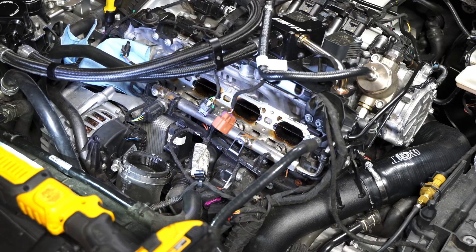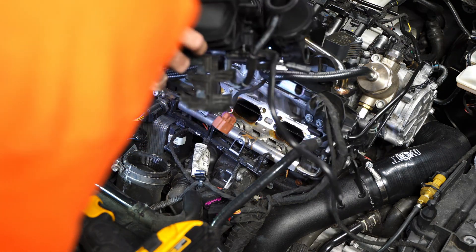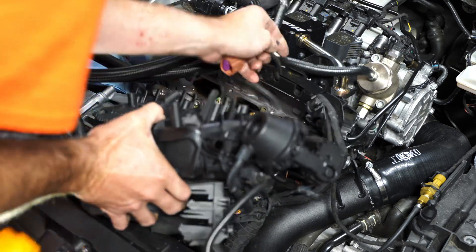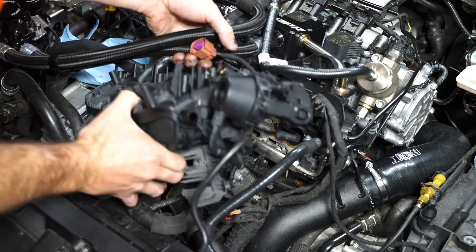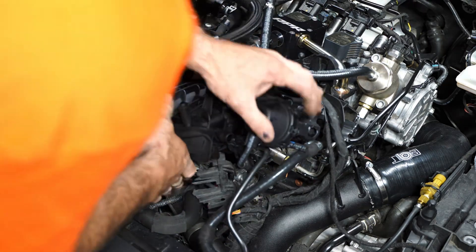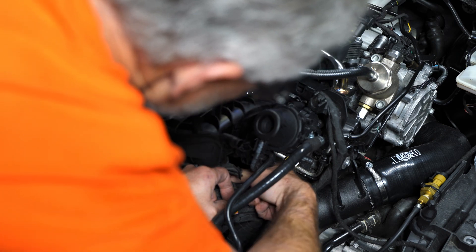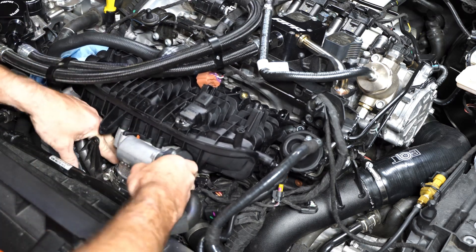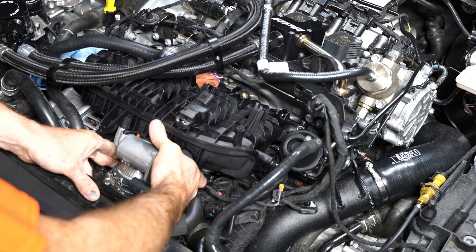Now we can put the new manifold onto the engine. It's a little more of a pain for me because I have APR catch can hoses that I have to slip it underneath, but it honestly wasn't a real problem. As you're putting it back together, make sure you get everything plugged in that you had previously unplugged. There are connectors on both sides toward the rear of the manifold, on each side underneath, that need to be plugged in. Just make sure you get all that plugged in as you go — once everything is back in it would really suck to have to figure out where you left something unplugged.